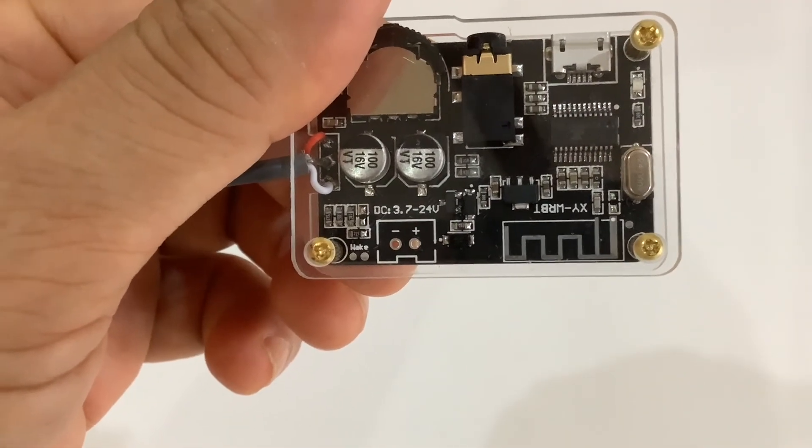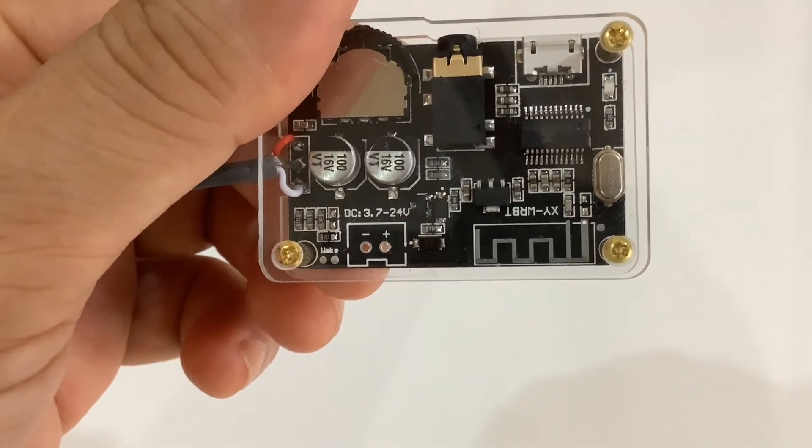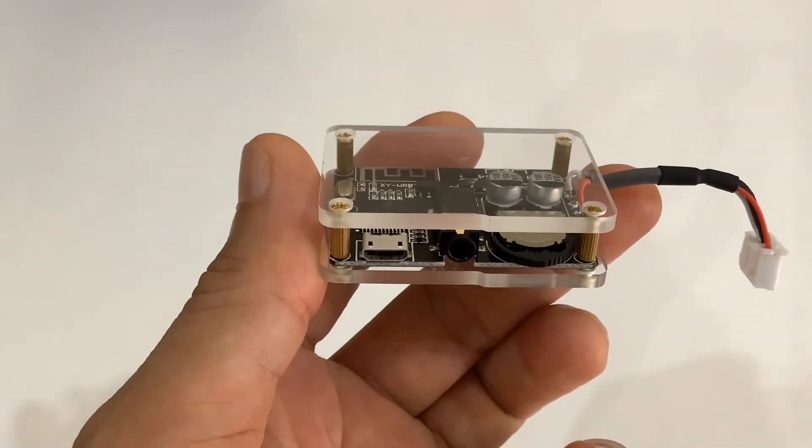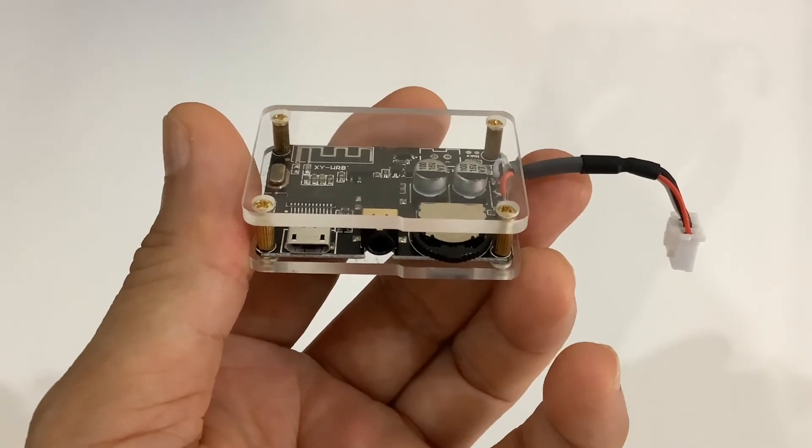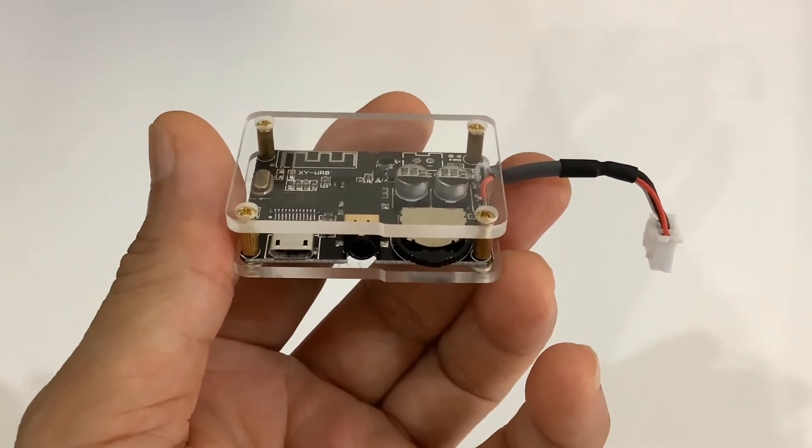Power supply can be used between 3.7 to 24 volt DC. You can also use 5 volt micro USB power. In the middle is a 3.5 millimeter stereo input jack and a volume knob at the right.